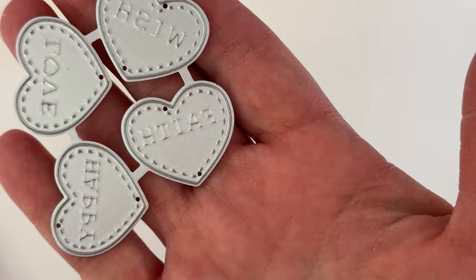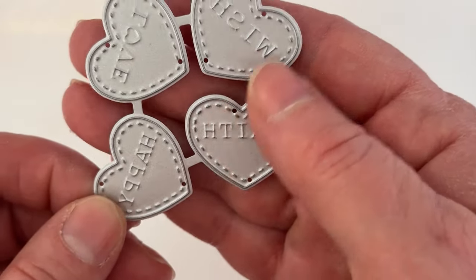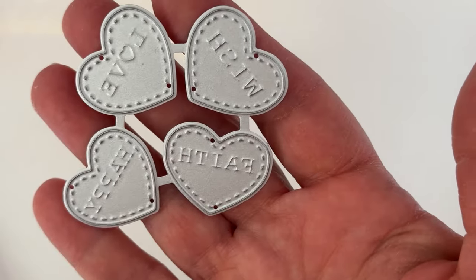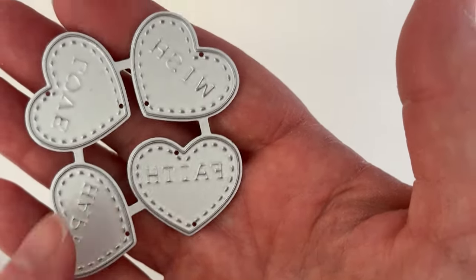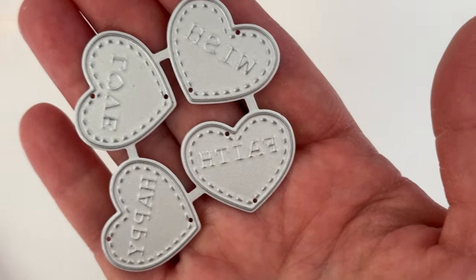You also get these cute little candy hearts, and they say Faith, Wish, Love, and Happy — really cute. They're stitched, and she's left them together so they're not all singles getting lost in your die stash, which is really nice.